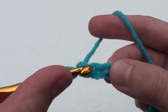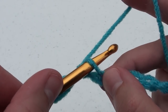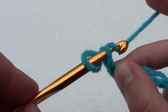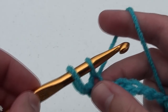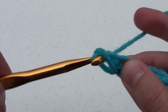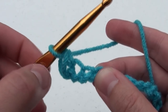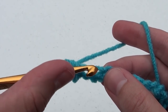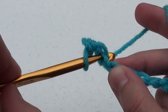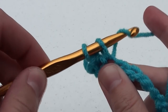Insert your crochet hook in the middle of the next chain. Do your under then over, which will now be called a yarn over. Pull that yarn through to form a loop. You now have two loops on your hook. Yarn over and pull through both loops on the crochet hook. Move on to the next chain and do the exact same thing: yarn over and pull through, yarn over and pull through.